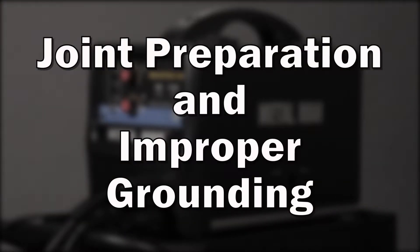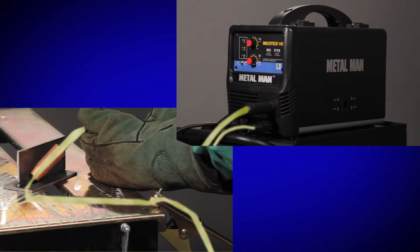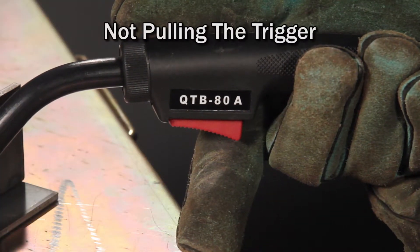Joint preparation and improper grounding. The welding circuit is just like any other electrical circuit — electricity needs to flow through the circuit in order for the welding arc to work. Things that prevent the electrical circuit from completing are: one, not pulling the trigger on the MIG torch.